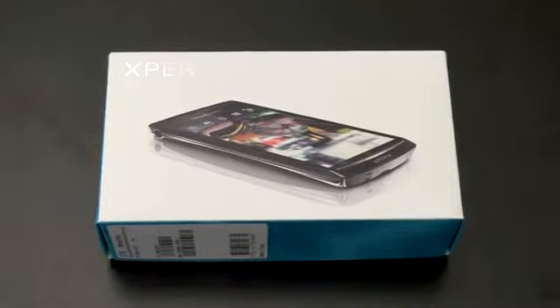What's up everyone? John Rettinger from TechnoBuffalo here with an unboxing of the newest flagship Android phone from Sony Ericsson. This is the Xperia Arc in a slew of Android competition. Let's see if this guy stands out.